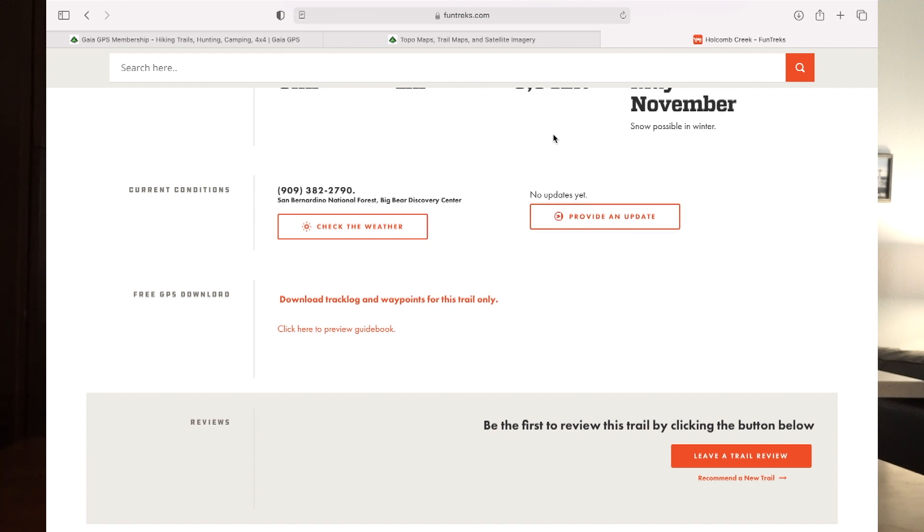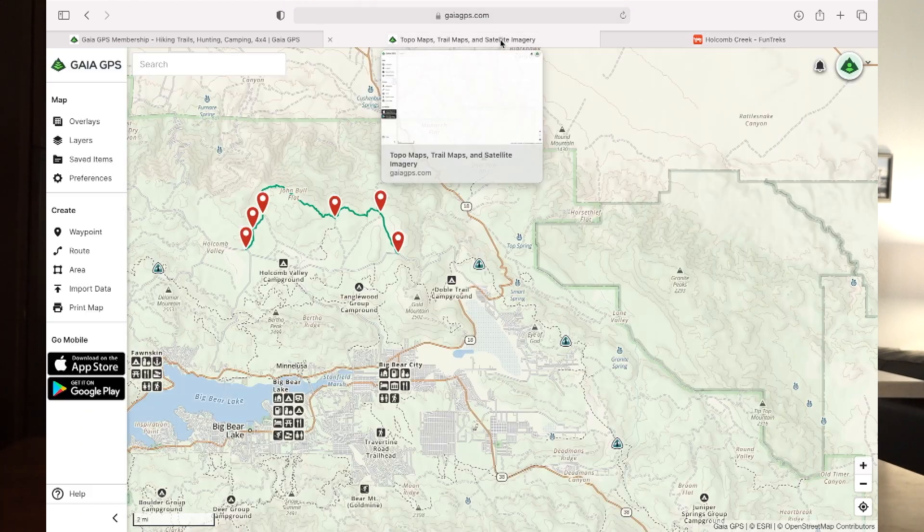Now we're going to go back to Gaia. By the way, when you're doing route planning, do your route planning ahead of time if at all possible. You can do this stuff on your phone and it's really easy to do that way as well, but if you do it at home you have more features available on the computer — things like making custom waypoints — and it just makes it a lot easier.